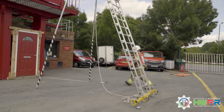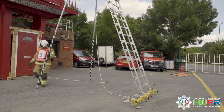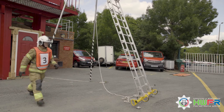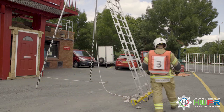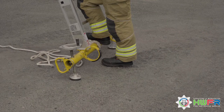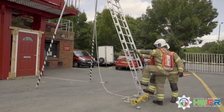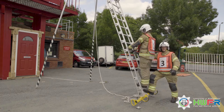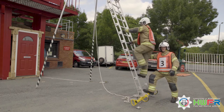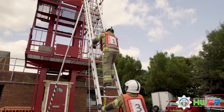When ascending a ladder, you must ensure the props are cleared and the ladder is footed. The person footing the ladder confirms the ladder is footed. The person ascending the ladder mounts the ladder by stepping onto the bottom rung with both feet, grasping a convenient rung at shoulder height with arms straight and hands positioned with thumbs on the underside of the rungs.